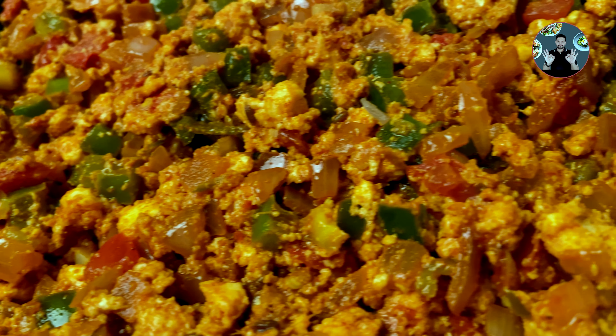In a pan take two tablespoons of oil and heat it. When the oil is hot, add half teaspoon cumin seeds. Wait 10 seconds and then add 2 chopped onions, half inch size chopped ginger, 5 chopped garlics, 2 chopped green chillies. Mix it well, sauté on medium flame for 5 minutes.